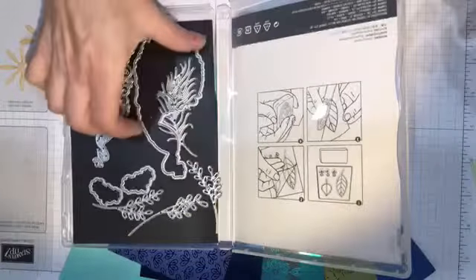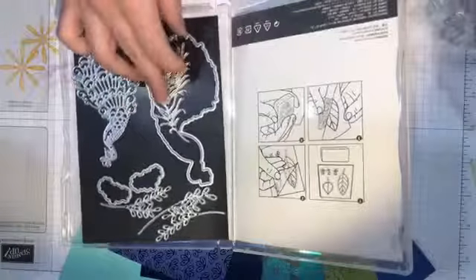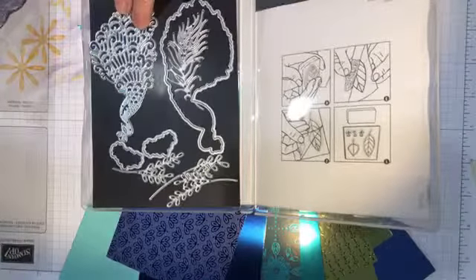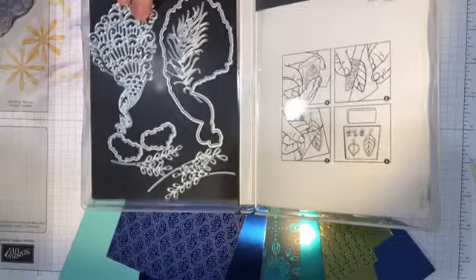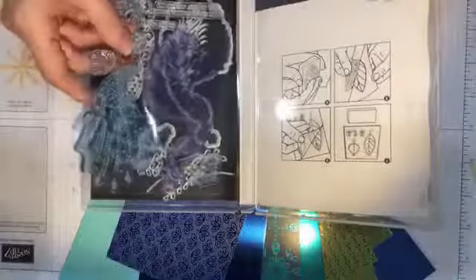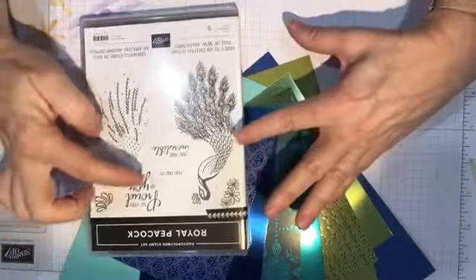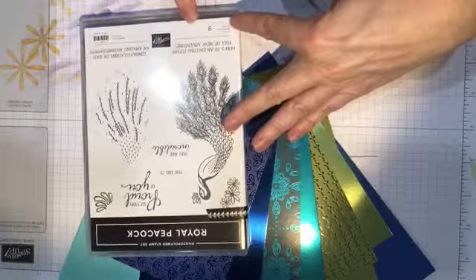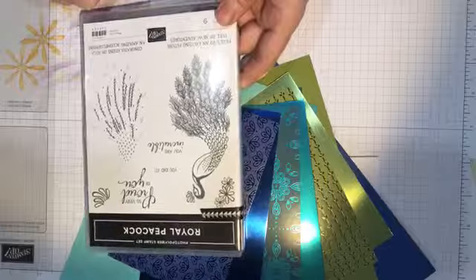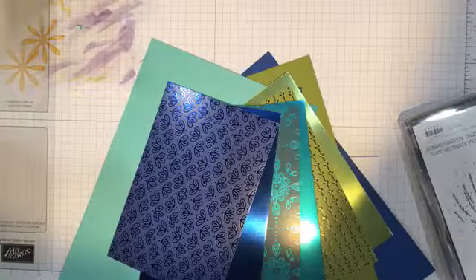Because Stamping Up changed their die vendor — they're no longer working with Sizzix — these new dies cut much, much better and are much easier to get apart. The pieces come out much better; you're still using the pokey tool a little bit but not nearly as much as before. This set also has really nice sentiments: 'Proud of You,' 'You Did It,' 'You Are Incredible,' 'Here's to an Exciting Future Full of New Adventures,' and 'Congrats on Such an Amazing Accomplishment.' It would be a really good set for graduates.